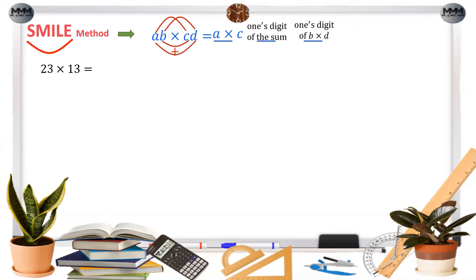Let's try 23 times 13. First, we get the product of 2 and 1, which is 2, so we write 2 here. Next, the product of 3 and 3 is 9, so we write 9 here. Then the product of 3 and 1 is 3, and the product of 2 and 3 is 6. The sum is 9, so we put 9 here. The answer is 299.